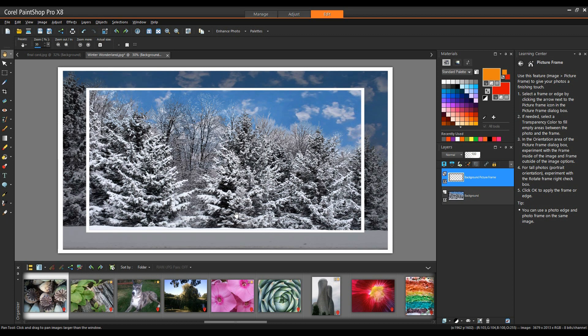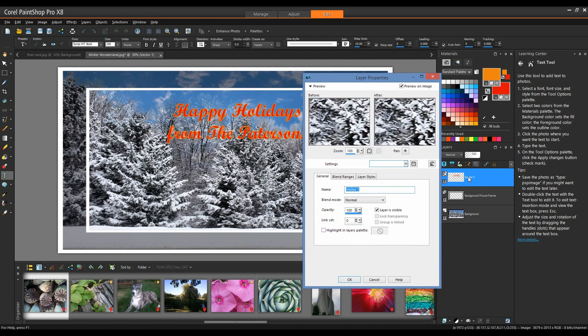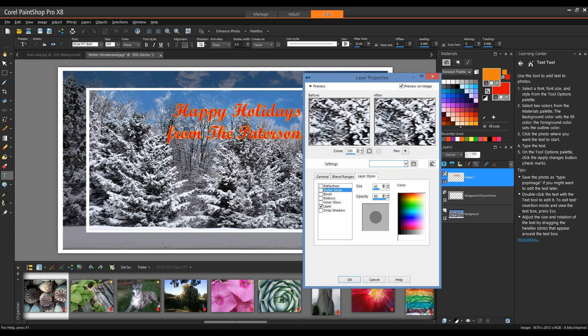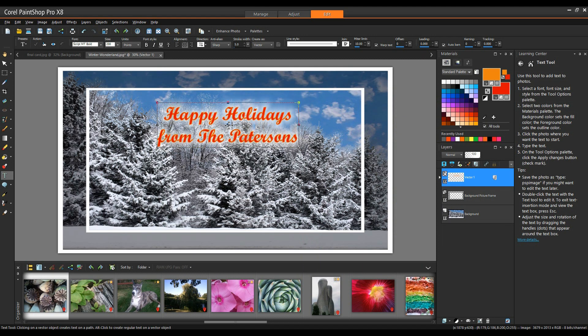Next, we're going to add some text. I'll click on the Text tool in the Toolbox, then click my cursor on the page and type the text I want. Now that I have the text typed in, I'll double-click on that text layer in my Layers palette to go into the layer's properties. I'll go to Layer Style and add an Outer Glow, making sure Preview on Image is selected. I'll drop the size down to about 25 and set the Opacity to about 65, then click OK and center the text.